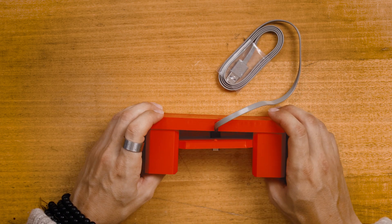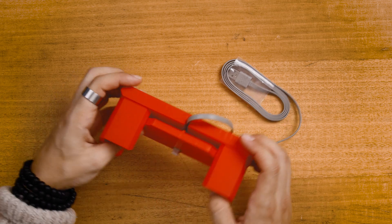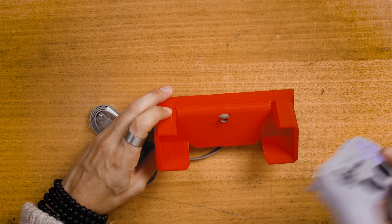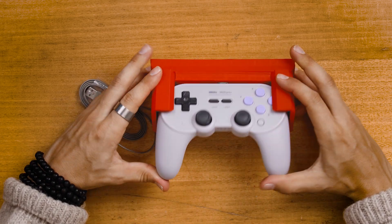Once happy, you can then press the two printed parts together — just make sure not to clip the edge of the USB wire when doing so. Once assembled, all you need to do is plug in that USB to power and dock your controller.